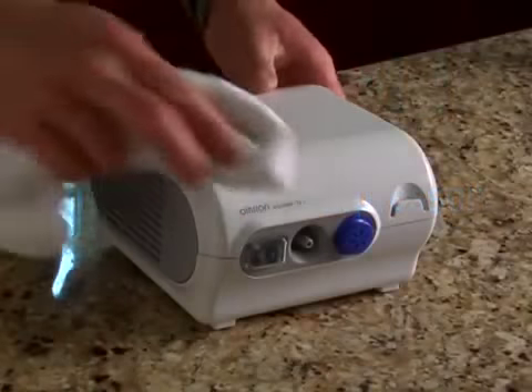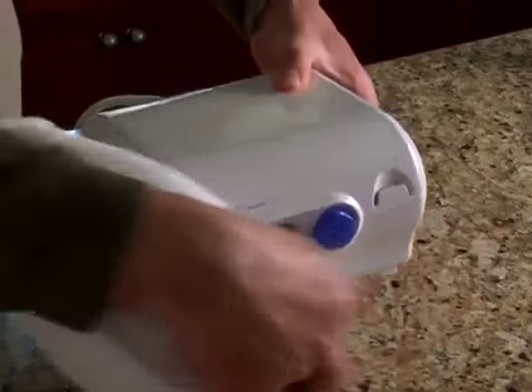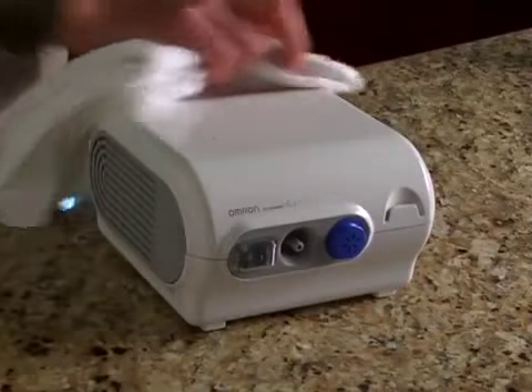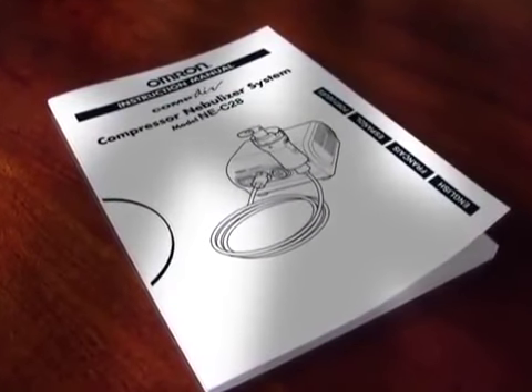To clean the compressor, simply wipe with a soft, damp cloth. Never submerge the compressor in water. If you have any questions not answered in your instruction manual, please contact our company.